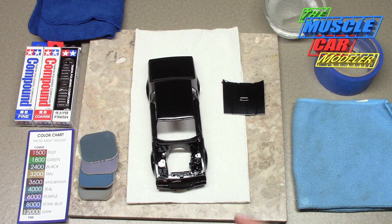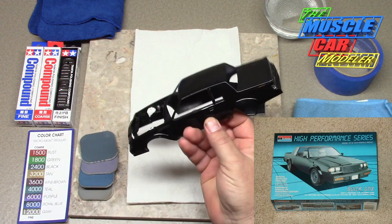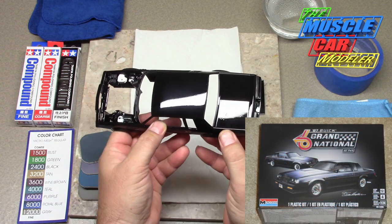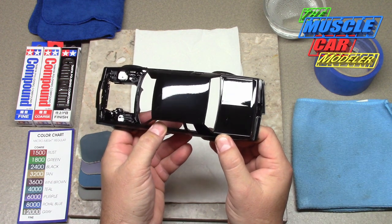This is a '87 Buick GNX that I'm slowly working on — one of my projects. It's clear coated, and as you can see especially right here, I've got some boogers in the clear coat on the trunk. So I'm going to show you how to polish that out.